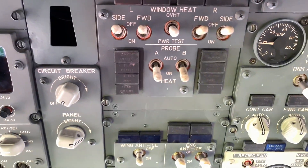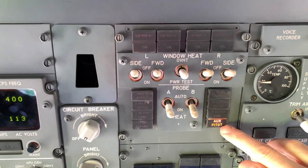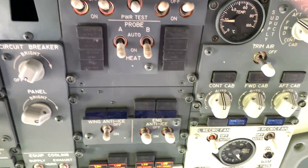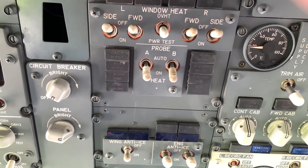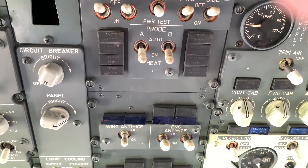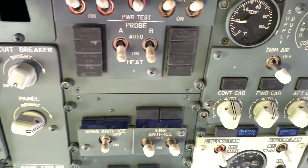The defect we had was that intermittently this light flashed. The customer's request was to replace the probe regardless, and then troubleshoot the system with some resistance checks beforehand.